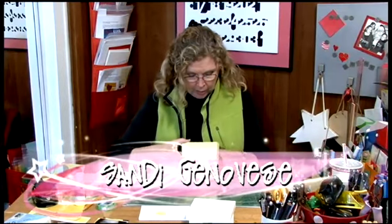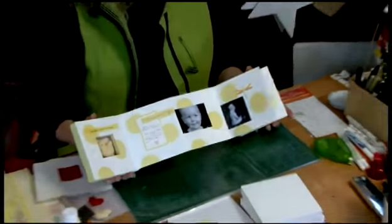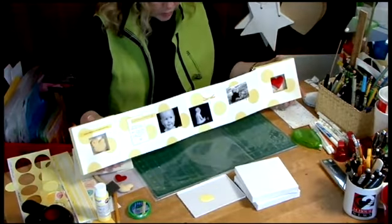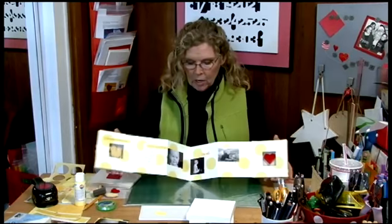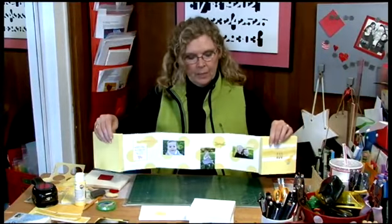Here is a scrapbook that I made when my niece Allison had her two little girls. On the front side I feature photos of Addison, and on the back side I feature photos of her second little girl, Quincy.